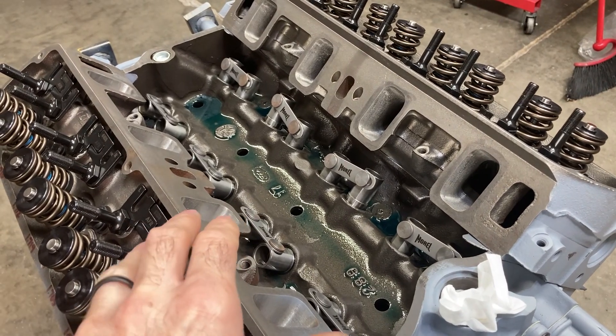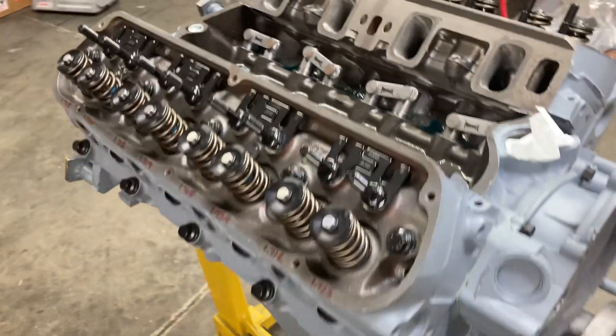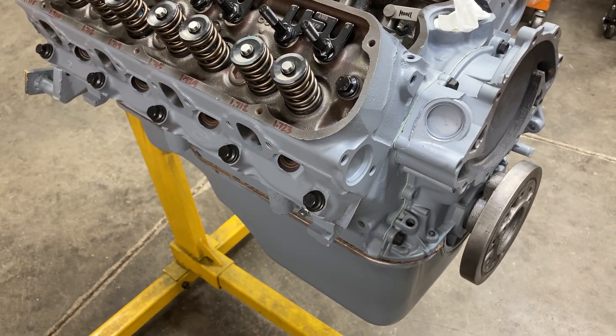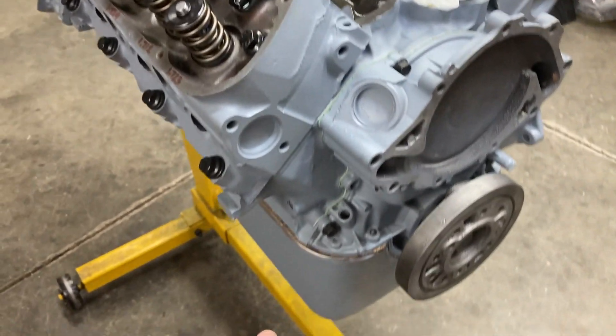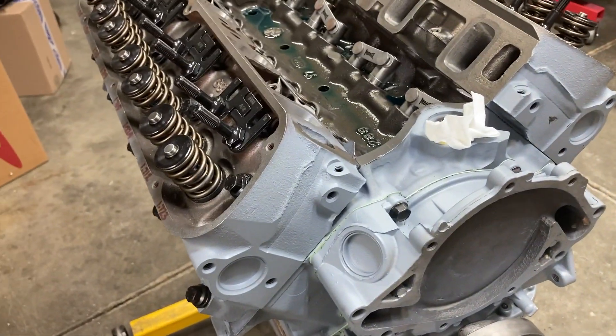Before we put the oil in, I want to go ahead and lay some paint down, because when the oil pan is full I can't really tilt the engine up to get to the bottom of the pan.